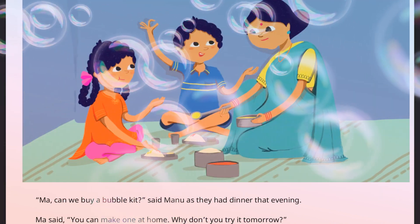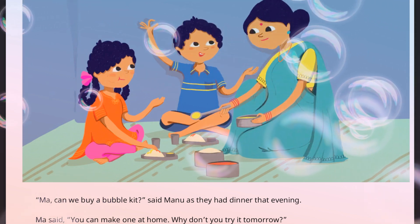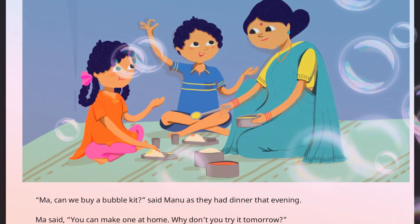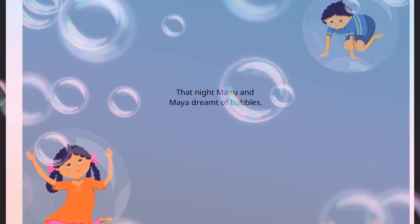'Ma, can we buy a bubble kit?' said Manu as they had dinner that evening. Ma said, 'You can make one at home. Why don't you try it tomorrow?' That night, Manu and Maya dreamt about bubbles.